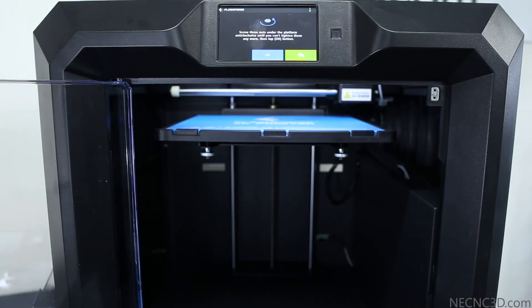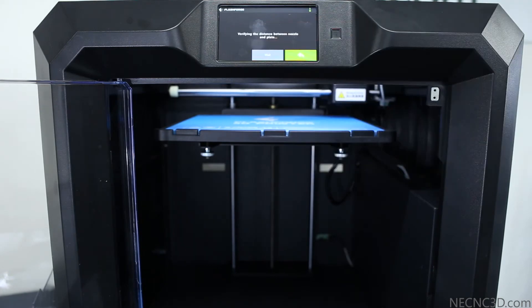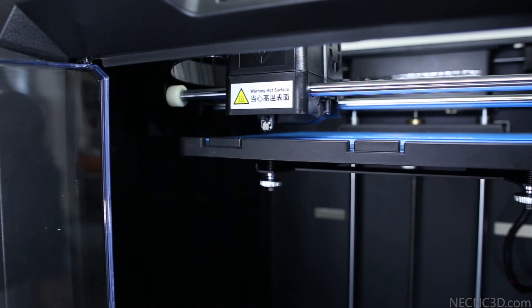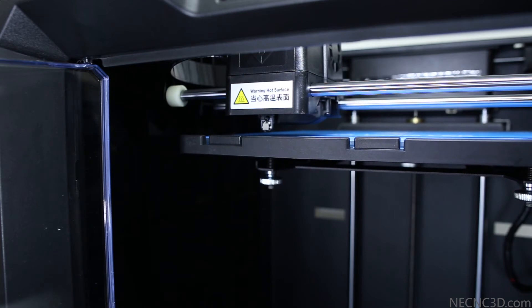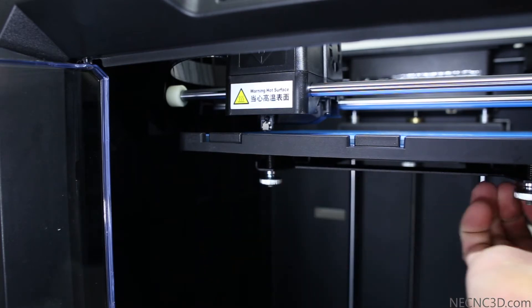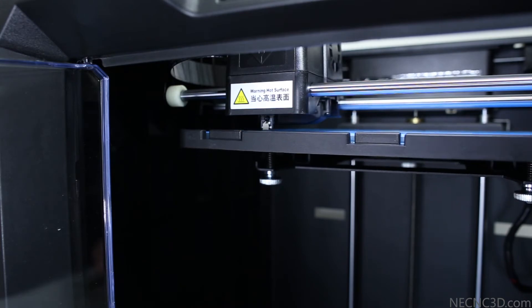Once we have all three screws tightened, we can select OK and Yes, confirming that all three screws are tightened. This will begin the assisted bed leveling system. The print head will move itself to the left front screw where we can begin to make adjustments. The system verifies the distance between the build plate and the print head, then advises you to adjust the screw located directly below. Making small adjustments to all three screws equally will raise the build platform evenly, allowing it to contact the build plate sensor properly. We will continue following the on-screen prompts, making adjustments to each screw located below the build plate.